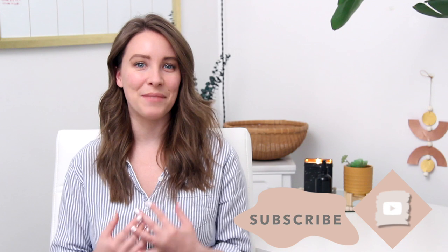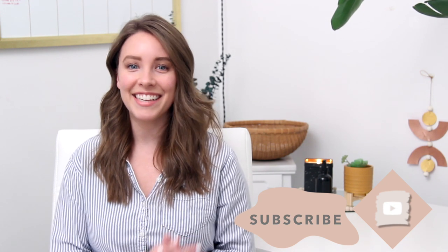Hey everyone, welcome back to my channel! If you are new here, my name is Katie and I'm so happy to have you. In today's video I'm going to be DIYing Anthropologie decor — this is one of my favorite types of videos to do because I love the challenge of figuring out how I can recreate expensive items on the Anthropologie website for much less, and then sharing it with you guys.